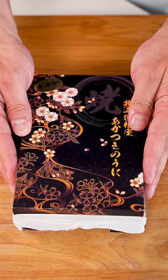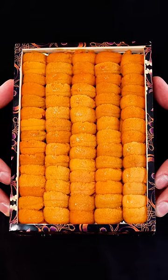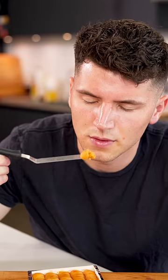Let's make sea urchin pasta. This is the world's most expensive sea urchin. It's called buffoon uni, which translates in Japanese to horse manure because of what the sea urchin looked like underwater. But each single piece costs almost $5. It tastes almost like butter, so let's make some pasta.